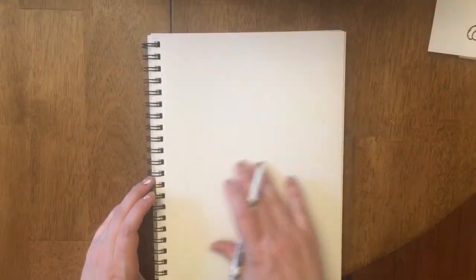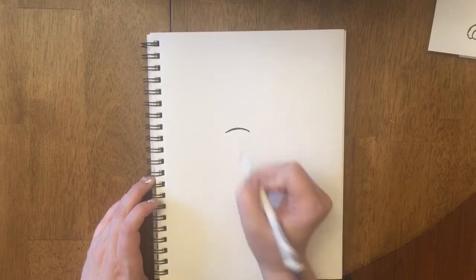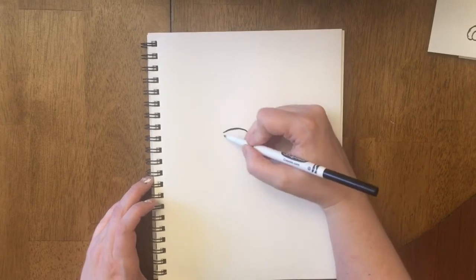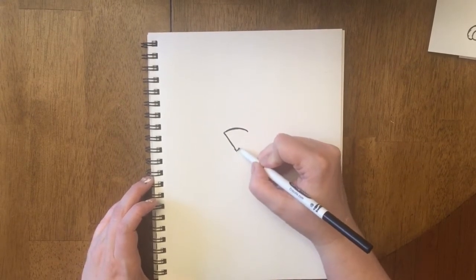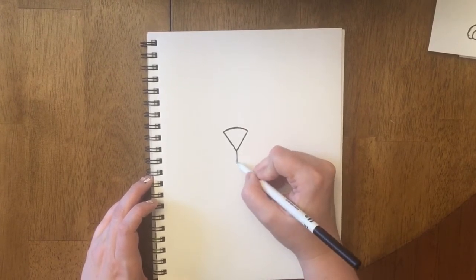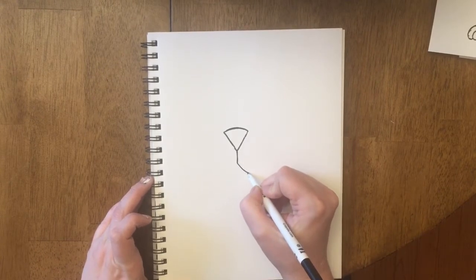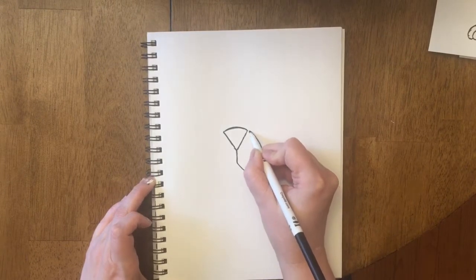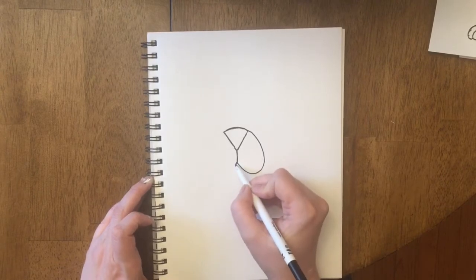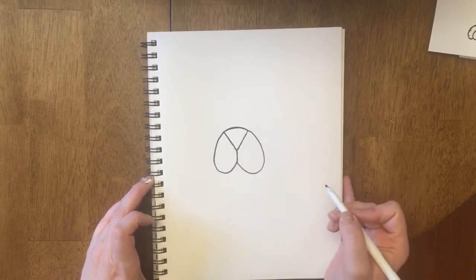We're going to draw the dog's face, and we'll see part of his body, but the rest of his body is going to kind of fall off the paper. The very first thing, right in the center of my page, I'm going to do just a little curved line for the top of his nose. I'm then going to go down, kind of like a V, and come back up again. Once I have that, I'm going to drop down and start his mouth by coming down, curving around, and looping back up to his nose.